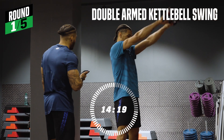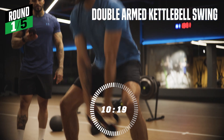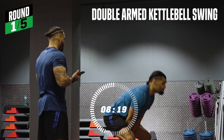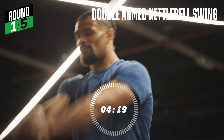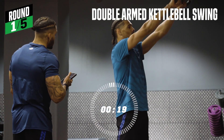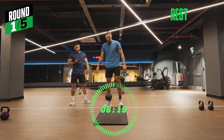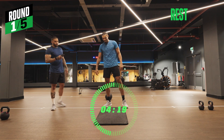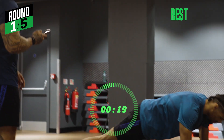This is where we step it up again. Halfway there. Last five seconds. Time. Round two of five — let's go.